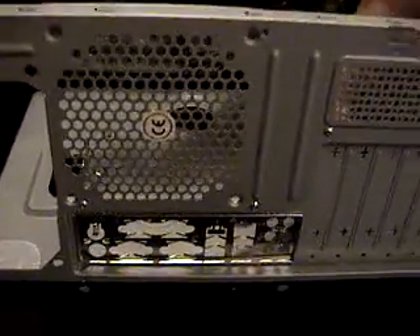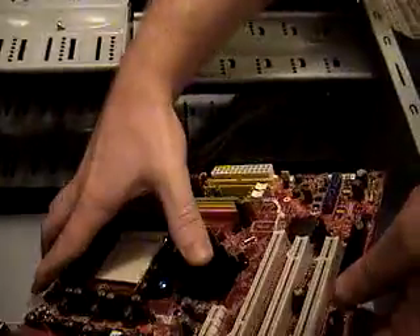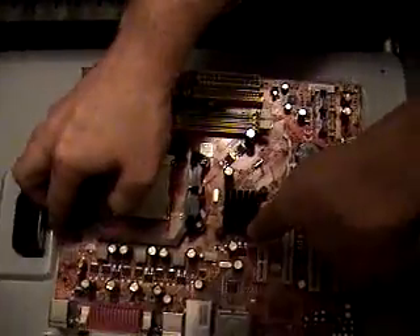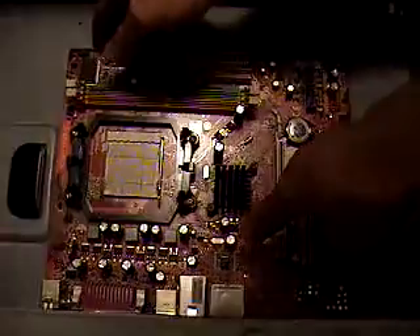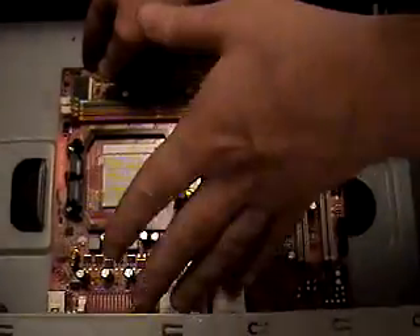You got some little grounding plates that the motherboard kind of presses up against the back plate, and they press down over top of these — you have to kind of duck under those.